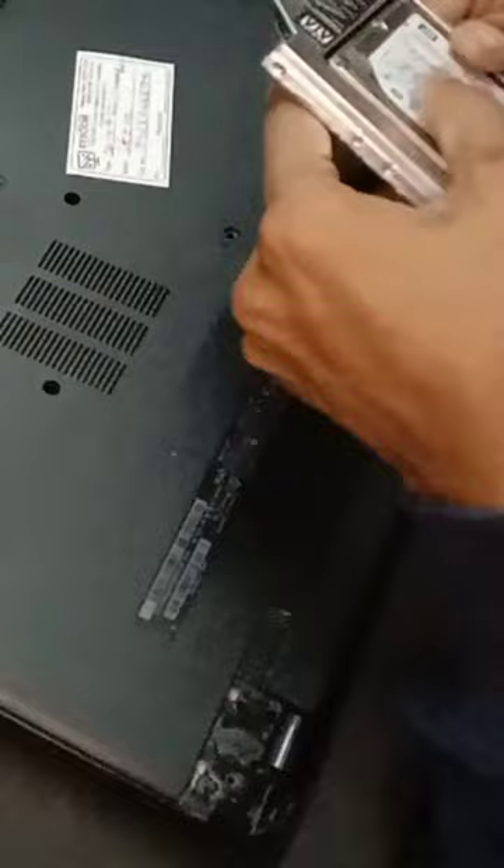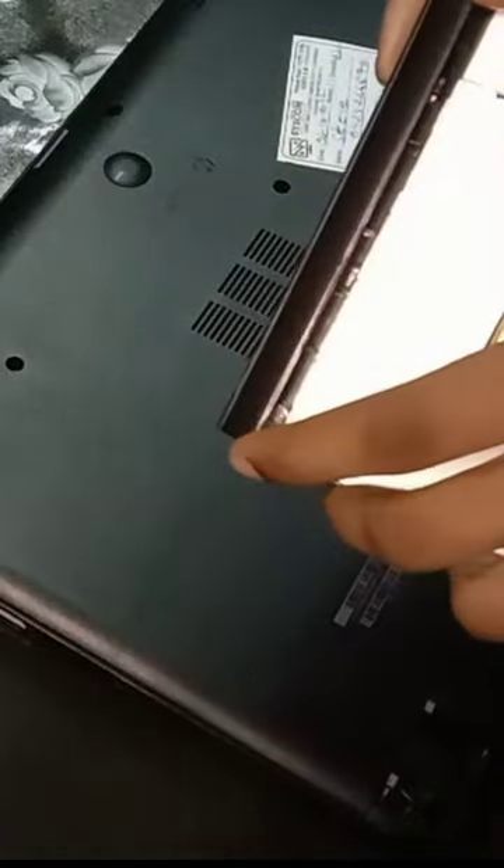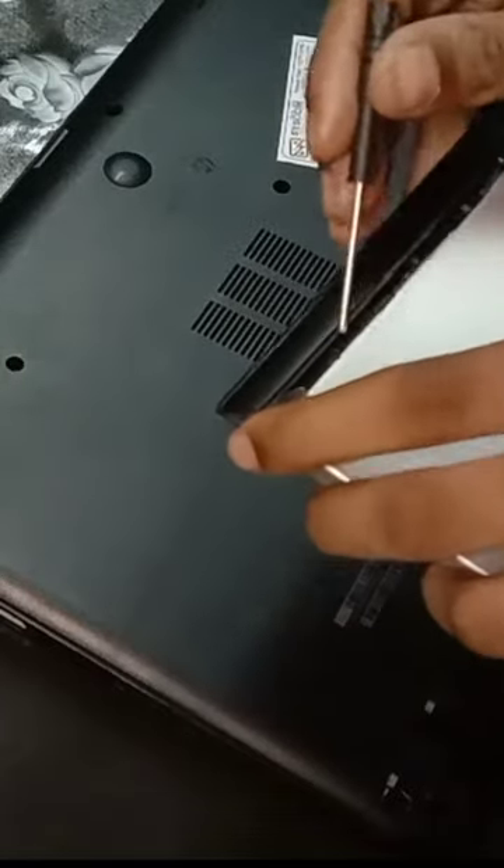Before placing it, you have to position it in your hard drive slot like this.